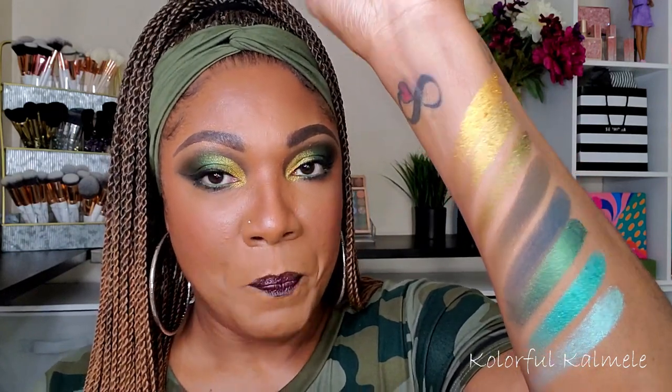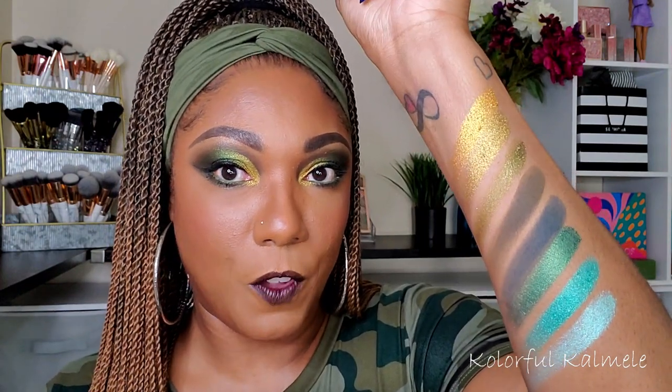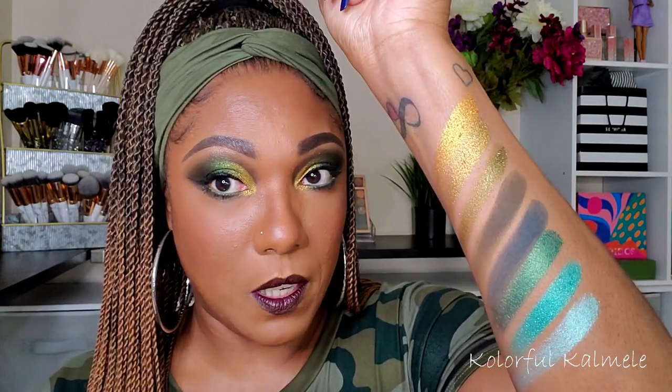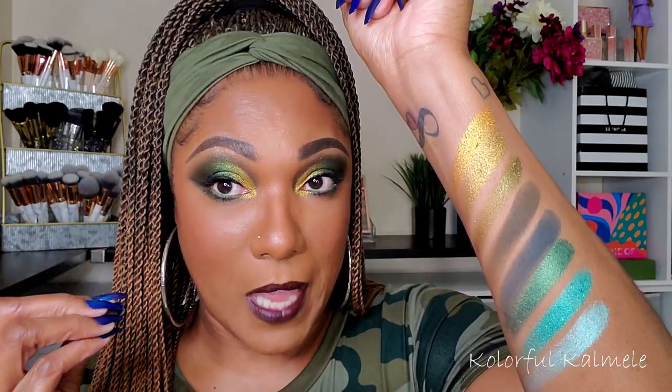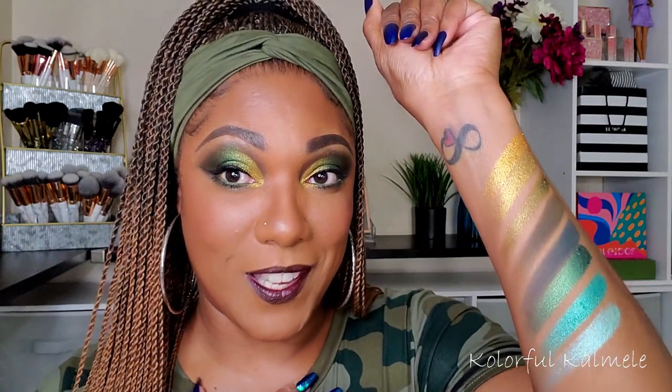If you go in gently and lightly, you'll probably be okay. The shimmers are very delicate — they can be crumbly if you're not careful. The mattes are extremely pigmented, so you have to be careful with those too or you'll end up with a pigmented mess. That said, I love working with these types of shadows — give me pigment or give me death! I really enjoyed using this palette for the first time, so stay tuned for the eye look tutorial coming up next.